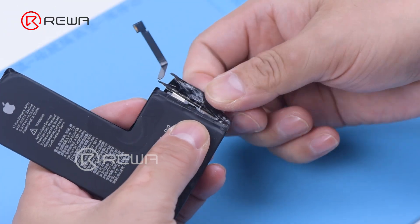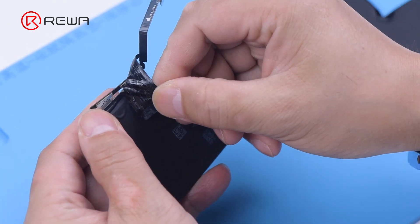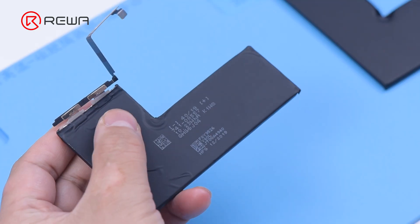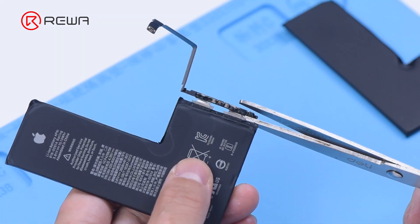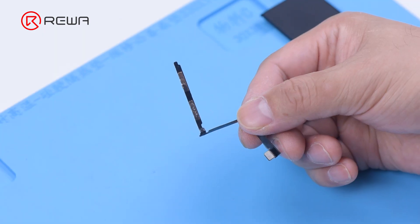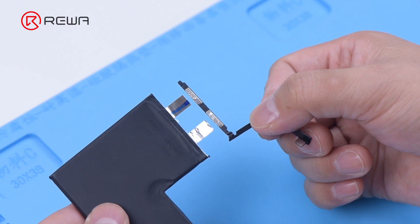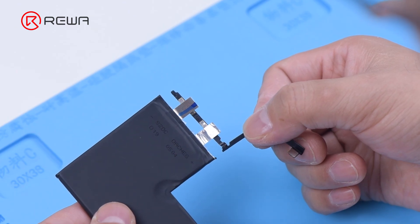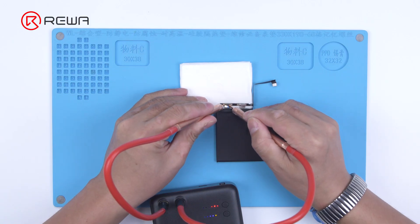Remove the protective tape on the BMS board. Please do not break the flex cable. Disconnect the cathode and anode of the battery with a pair of scissors. Remove the original battery BMS board. Please align the anode and cathode respectively, then solder with the spot welder.